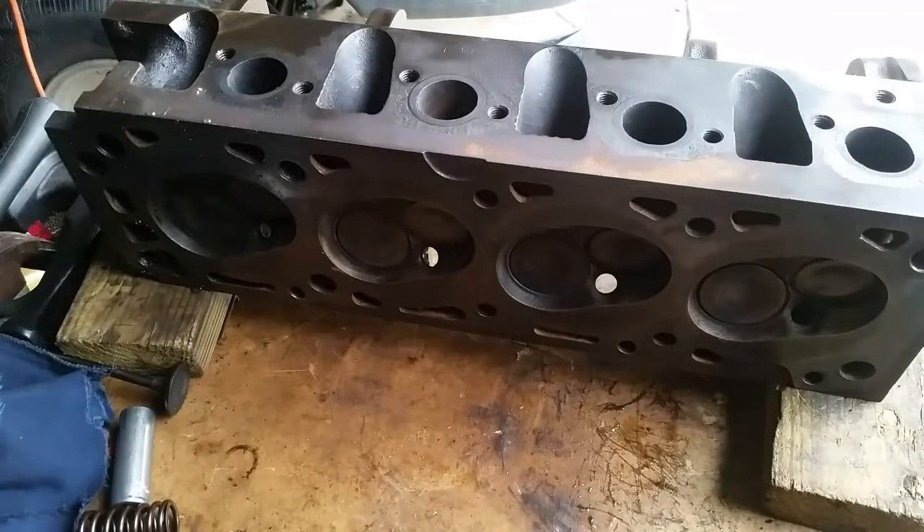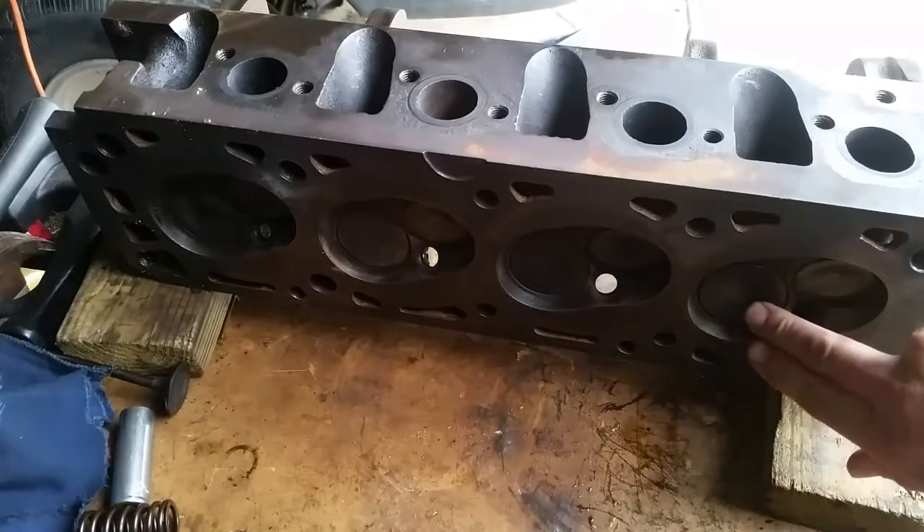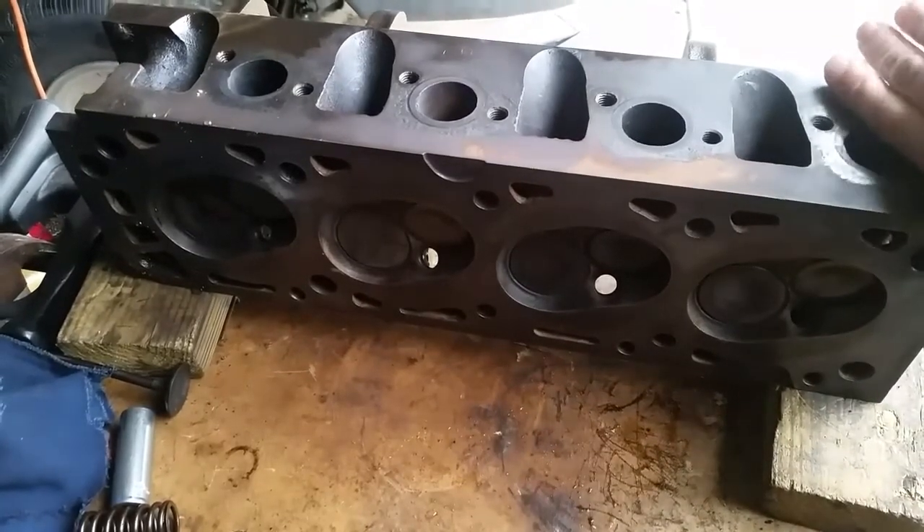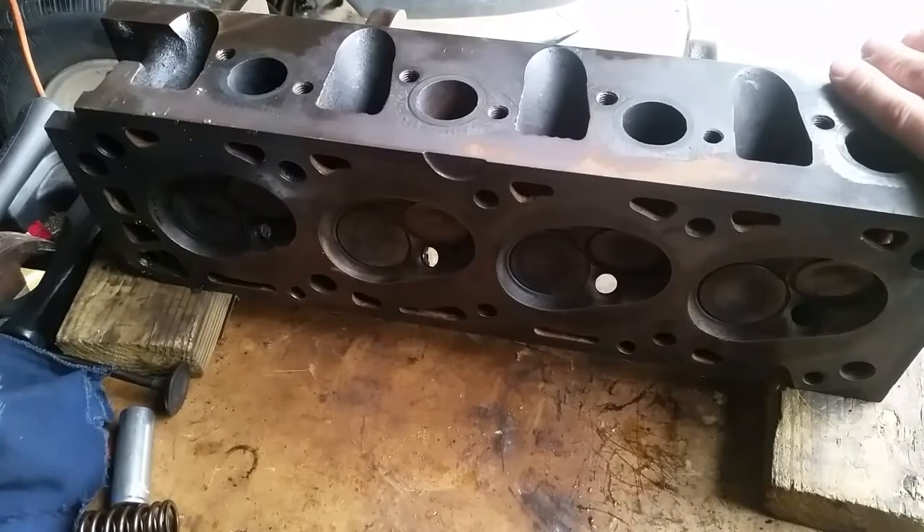Hello, my name is Rex and I'm back today making another video on how to check your valves to see if they are bent, burnt, pitted, or leaking — to see if you need a valve job.